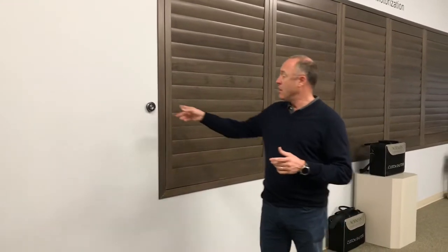Hello and thank you for watching the Kempler Design Vlog. I want to talk about two things: one is a new shutter line from Norman Window Fashions — this is the Ultra line — it's real wood with some great features. I also want to talk about a feature of the G4 motorization for their shutters.